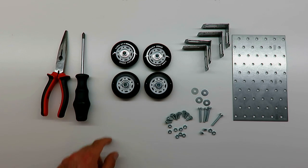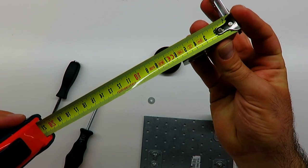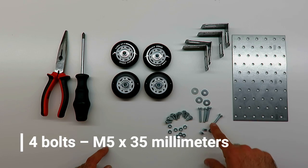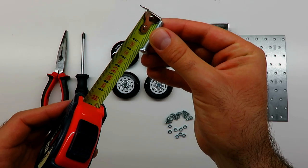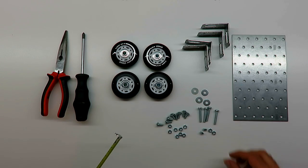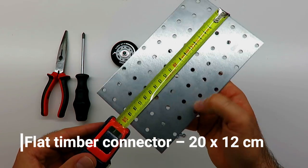For this photo slider you will need: four inline skate wheels, four corner timber connectors (adjustable — one side is 5.5 centimeters, the other is 6 centimeters, so mind this when mounting), four bolts M5 by 35 millimeters, eight bolts M5 by 15 millimeters, 12 washers, 12 nuts, and a flat timber connector 20 by 12 centimeters.